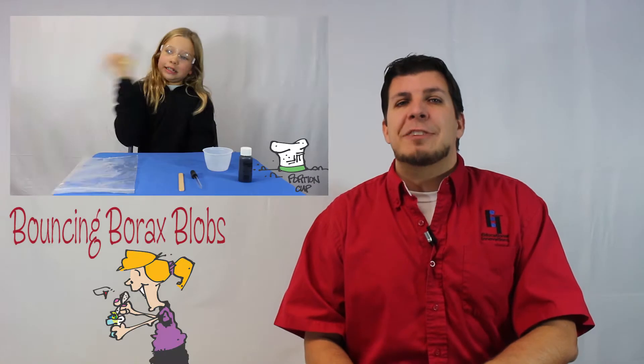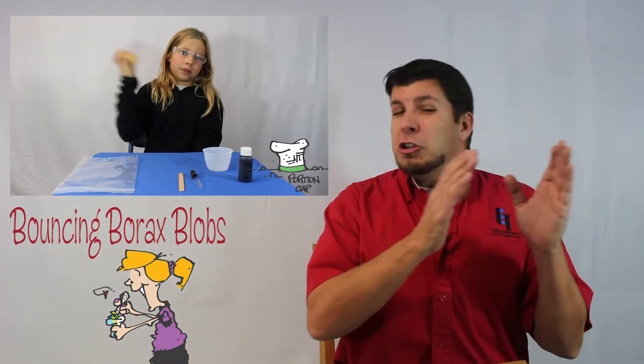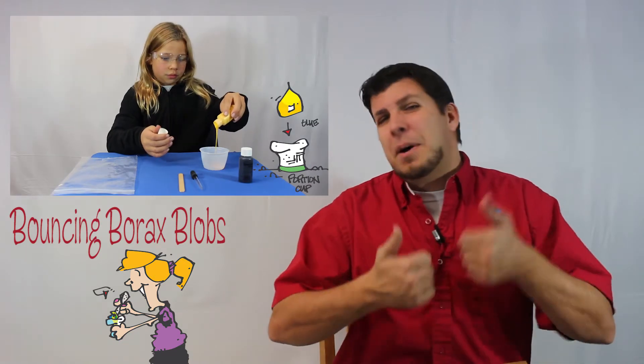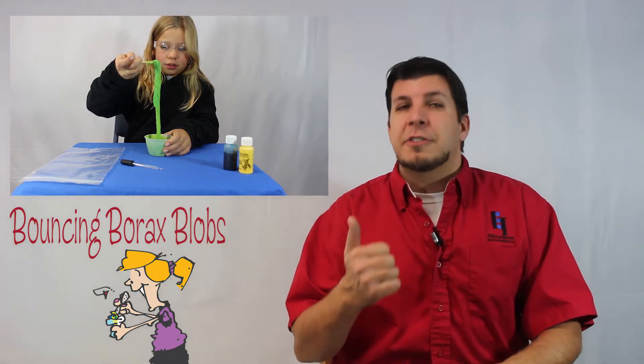Next up is an activity called Bouncing Borax Blobs. This activity takes what you've learned in previous activities and bumps up the chemistry lesson just a half a notch. Same amount of gooey fun with an extra healthy dose of science education to go along with it.